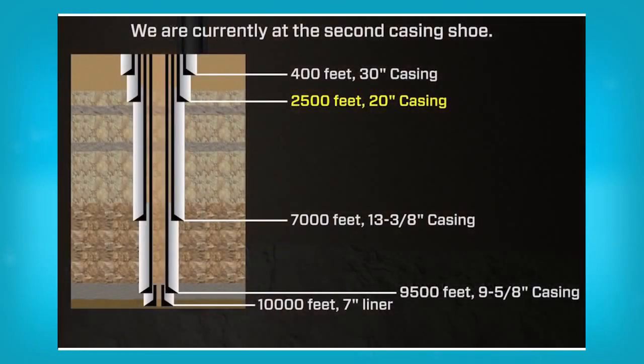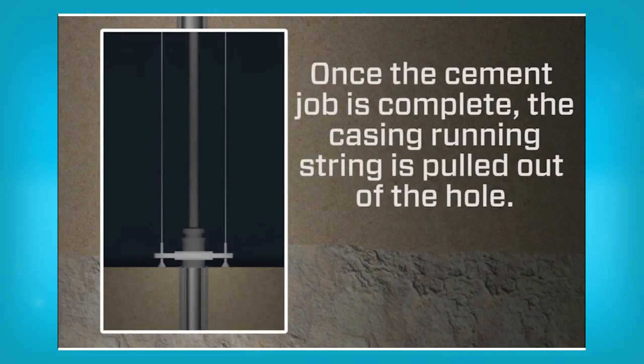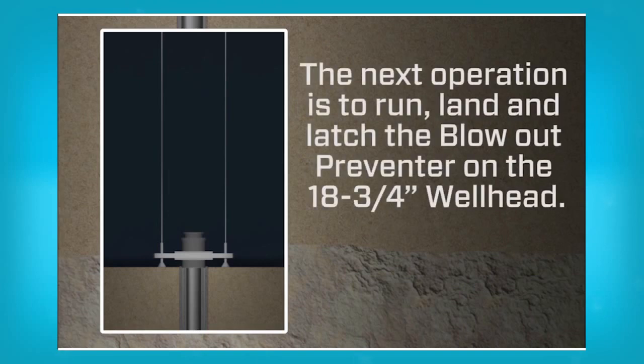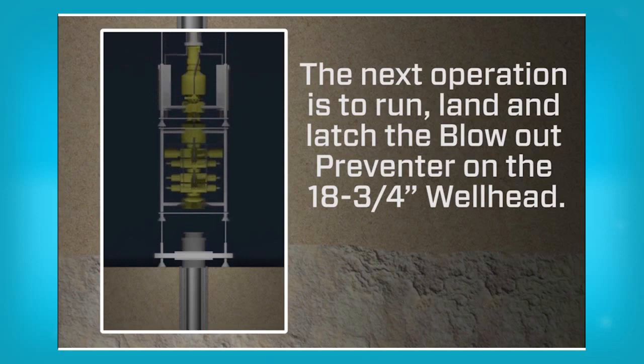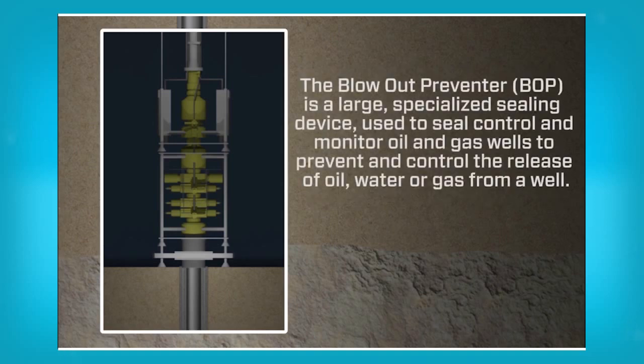We are currently at the second casing shoe. Once the cement job is complete, the casing running string is pulled out of the hole. The next operation is to run, land and latch the blowout preventer on the 18¾ inch well head. The blowout preventer is a large, specialized sealing device used to seal, control and monitor oil and gas wells to prevent and control the release of oil, water or gas from a well.